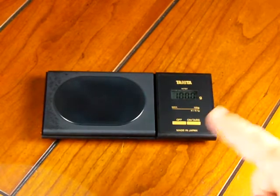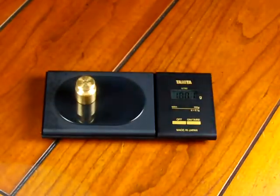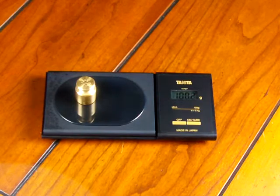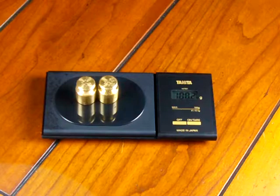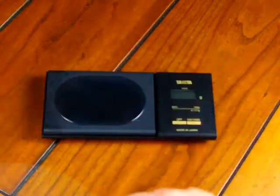You'll see the scale reads 100, then it reads 100.1. When it says 100.1, you need to put on half the load — 50 grams. Then it's going to go to 100.2, and you put on your other 50 grams. The display will then reset and show 'end', and you know the calibration has been completed.